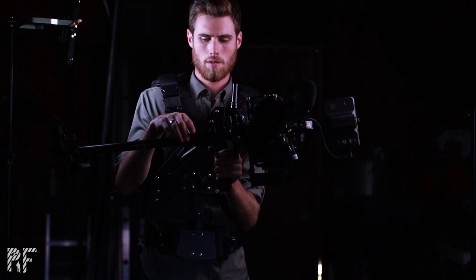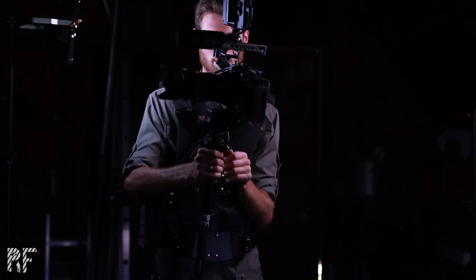I've had quite a few questions about the Steadicam I use for the Pocket 6K rig. So today I'm going to be showing you guys the Steadicam, the Steadicam vest, how the whole system works, the advantages and disadvantages to it, as well as the problems I've had with it and how I've overcome those problems. So that's a lot to cover — let's get started.